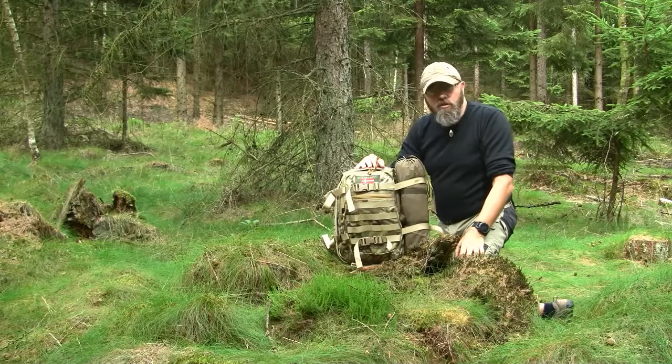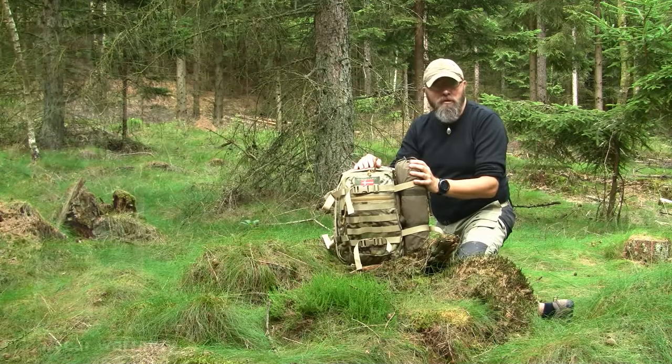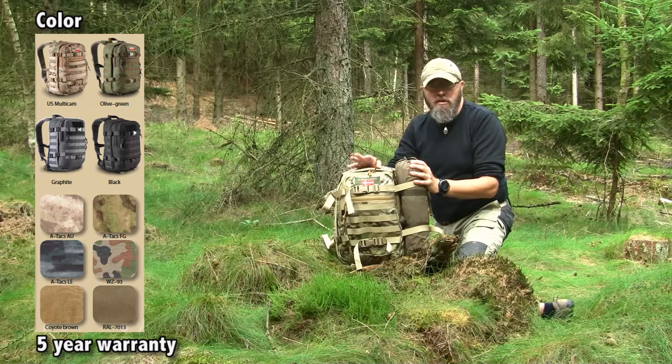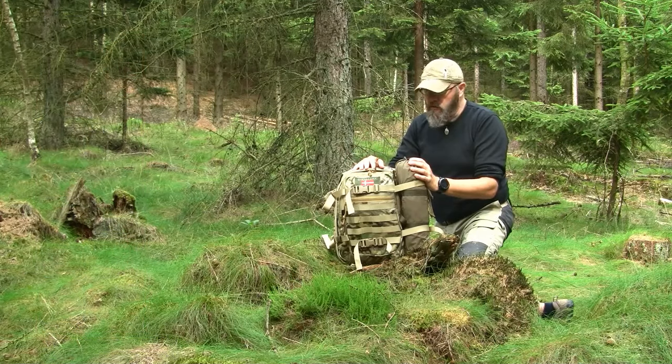The backpack holds 20 liters. It is made from 500 denier Cordura in this color, and there are a bunch of other colors you can get this daypack in. The only difference is the WZ-93 camouflage type pattern — it's the Polish pattern — and that version is made of 1000 denier Cordura. The rest are 500 denier Cordura.